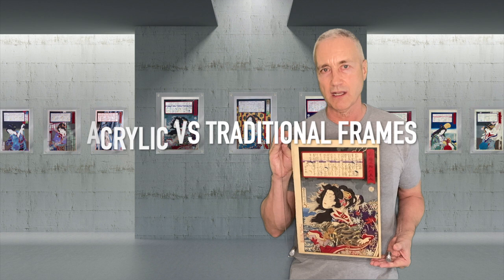Welcome woodblock print collectors and enthusiasts. Today I'm going to talk about the benefits of using acrylic frames versus traditional frames for your woodblock prints.